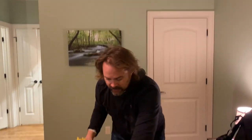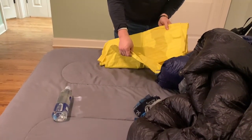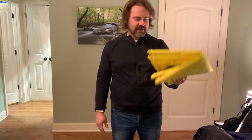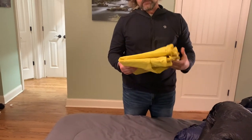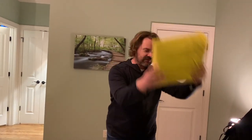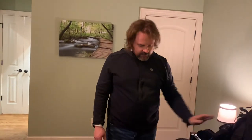For a sleeping pad I have the Therm-a-Rest NeoAir XLite. I'm a pretty large man so I got the biggest one — the long wide version. On the internet it says 16 ounces but I weighed it without the stuff sack and blow-up bag and it's about 15 ounces. That's everything in my bag.